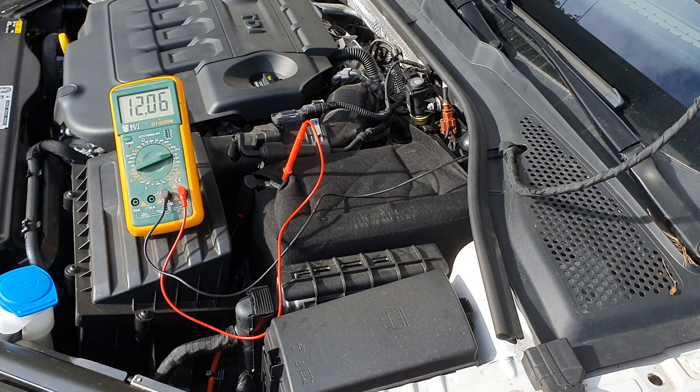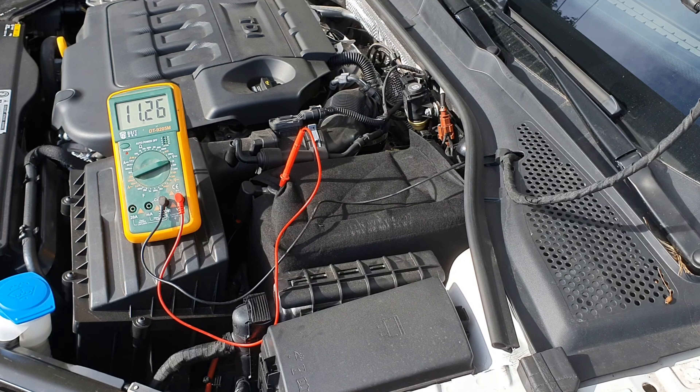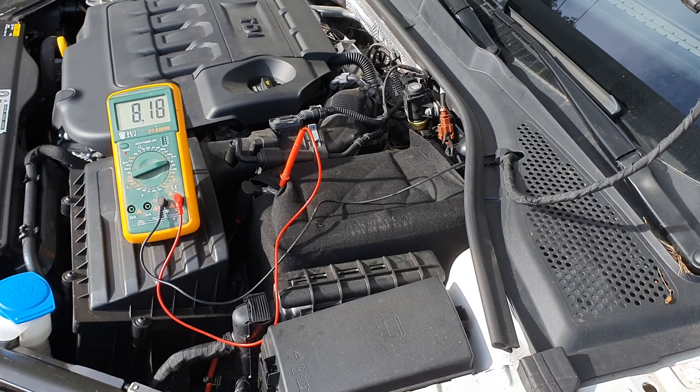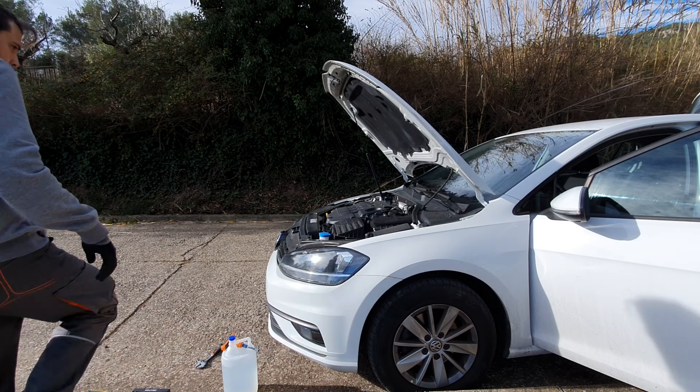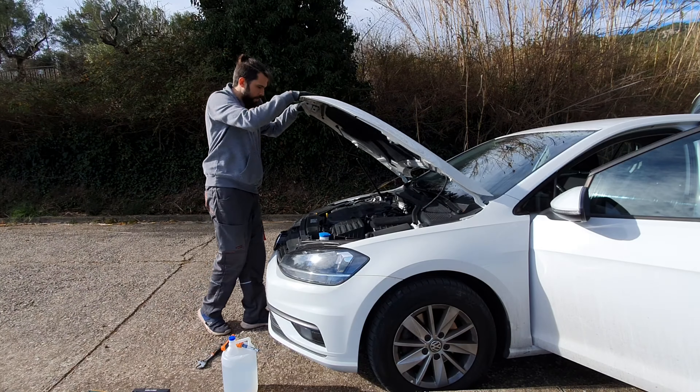Okay, let's turn on the car. Check that the car doesn't have any problems. Before closing the hood, make sure you didn't leave any tool inside. I hope this video has been useful for you. Don't forget to subscribe to the channel and press the like button. Thank you for watching. See you in the next video.